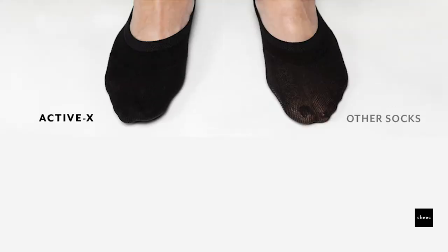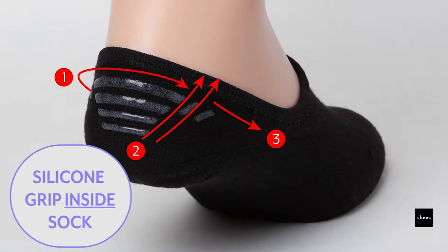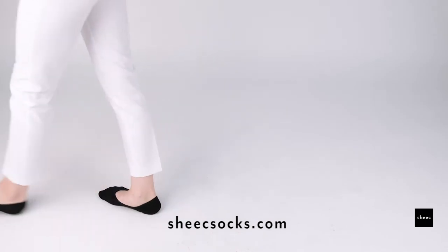It has a reinforced toe box and heel for longer wear. It has comfortable stitching and an enhanced silicone heel grip to prevent slipping off. To find out more or shop now, go to chicsocks.com.